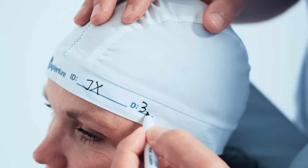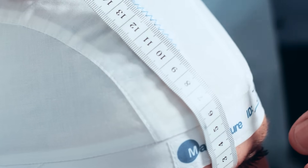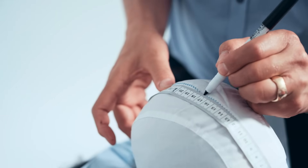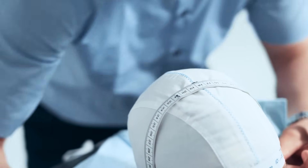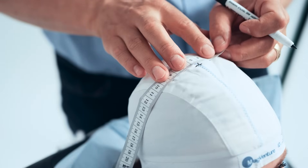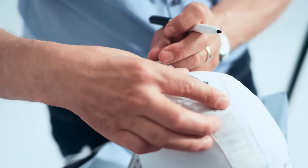Write the distance from the nasion to the edge of the cap on the cap. The inion is the most prominent projection of the occipital bone at the lower rear part of the skull. Measure the distance between the nasion and inion along the midline of the head. Locate the halfway point between these two landmarks and mark it on the cap. Next, measure the distance between the tragus of each ear, with the imaginary line joining the tragi passing through the halfway point between the nasion and inion. Find the halfway point between the tragi and mark this as the vertex. The motor cortex for the right thumb is located to the left and front of the vertex. Make a mark on the left side of the patient's head, 5 cm lateral to the vertex along the imaginary line joining the tragi of the ears.